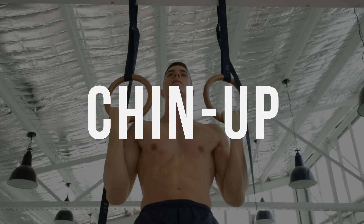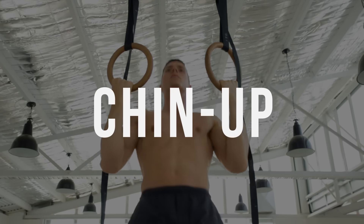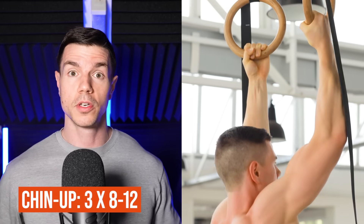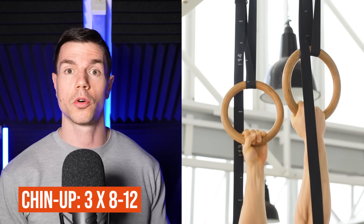I recommend doing chin-ups instead of pull-ups when using rings. They feel better and they're greater for arm growth. Most people skip chin-ups because they hurt their elbows. The good news is when using rings, they rotate freely and it's not going to cause any joint or tendon pain like it can happen when doing bar chin-ups. You can't grow a big back and biceps when you're injured or dealing with aches and pains. Rings are the smart option because they mitigate injury before it happens. Chin-ups are a better choice for building big biceps.